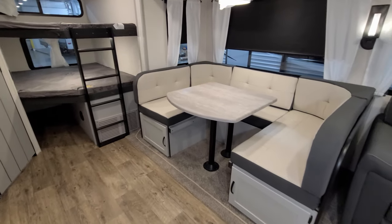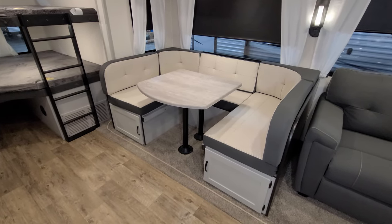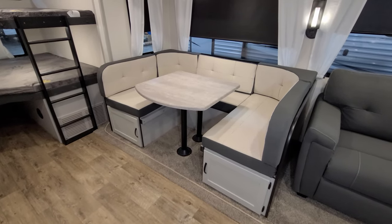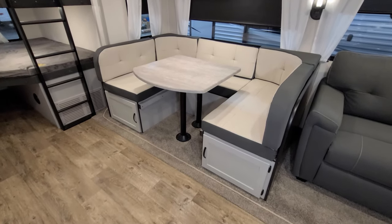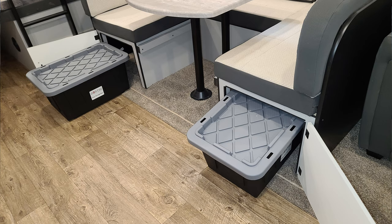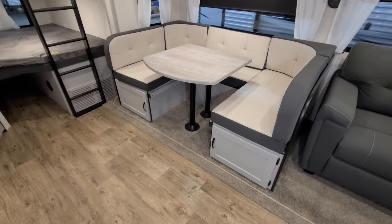You have the U-shape dinette here, and this dinette will actually go down and make into a bed so you could sleep one or two extra people. On the fronts of the dinette you have two doors that open, and they're using these little plastic tubs they give you to store stuff — they just slide in and out.